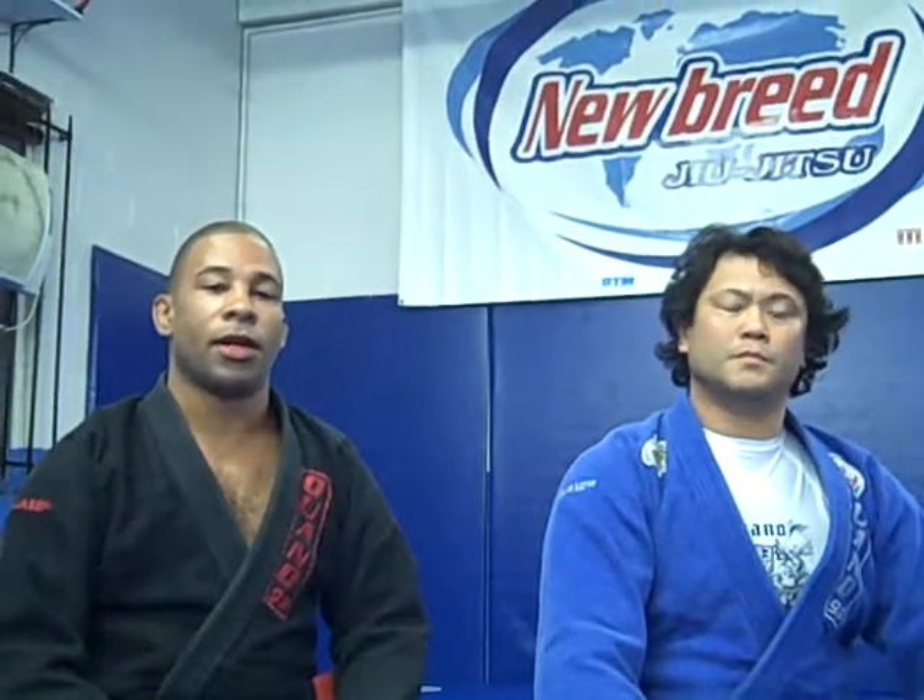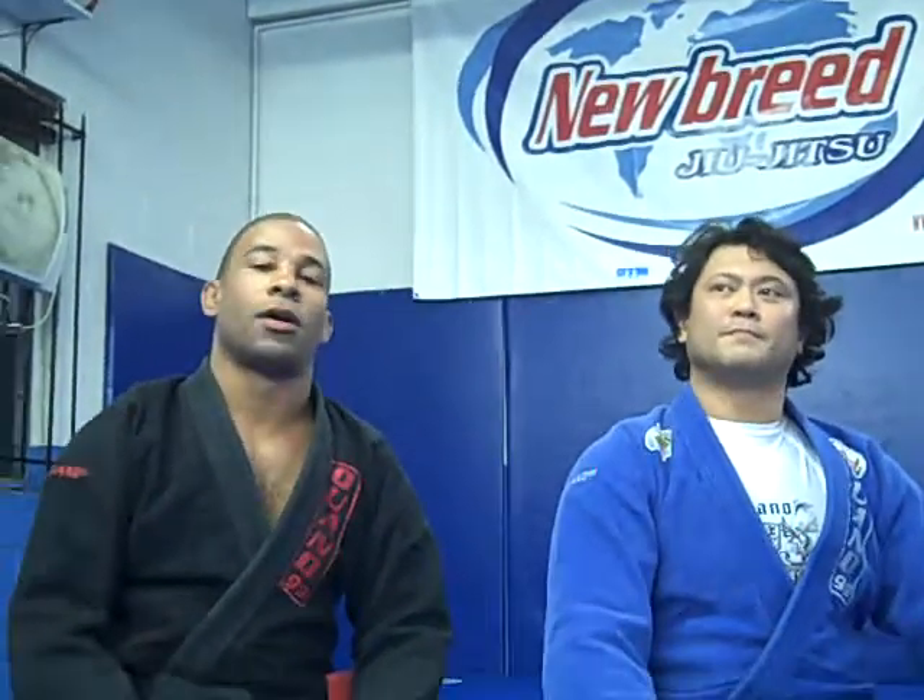My name is Rodrigo Ranieri. I'm one of Newbreed's instructors and I'm going to show how to reverse and take the back. My name is John Ivano and I'm the co-founder of Newbreed Academy. I'm here to help Rodrigo with his techniques.